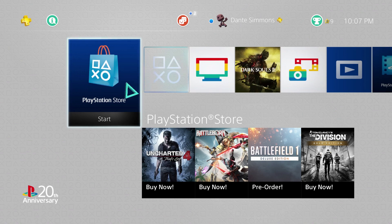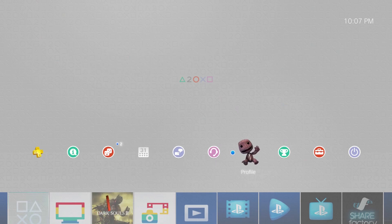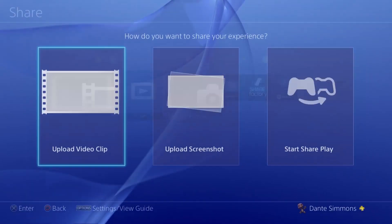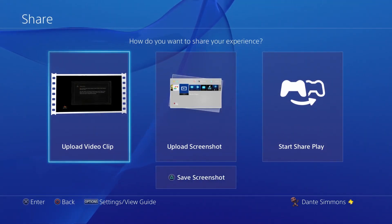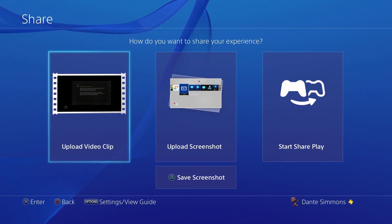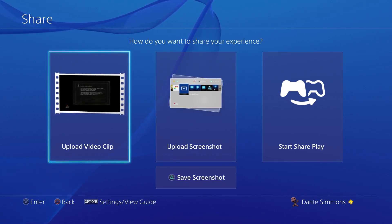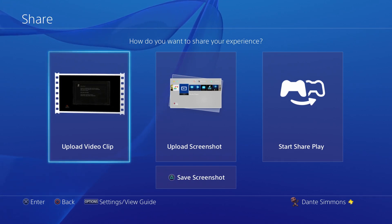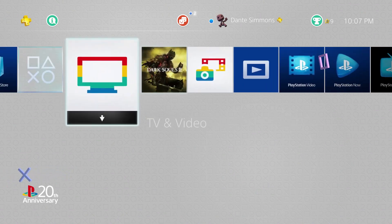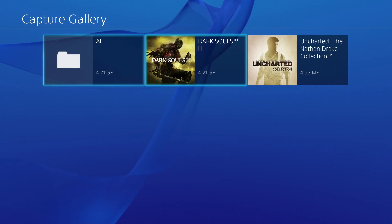First, boot up your PS4. We're here now in the menu. If you want something captured, press the share button. Since there's no gameplay right now I can't actually save any video, but if there's gameplay you can go to that spot, press square, and it should save a clip. Your clips should then appear in your capture gallery.